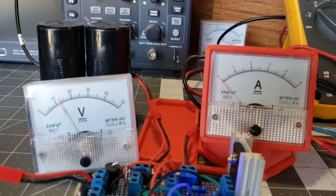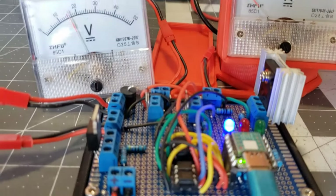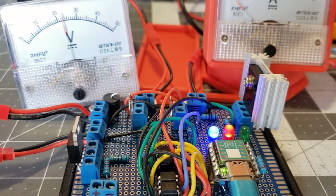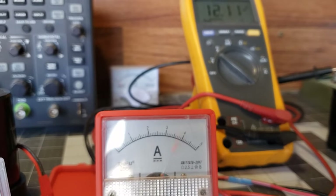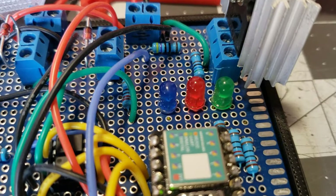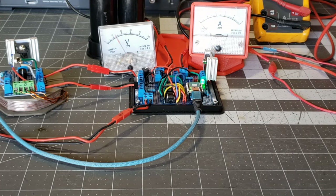I've been searching online and on YouTube for a long time for a circuit like this, but without any luck. The next stage is to convert this design into a printed circuit board and make them available for sale. It's my way of helping those who wish to experiment with this technology but don't have access to it. These circuits would be great to pair with solar or wind energy systems to maintain a battery bank.